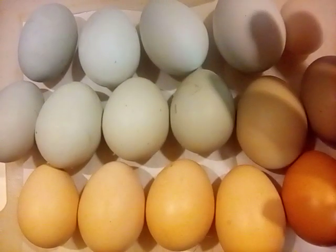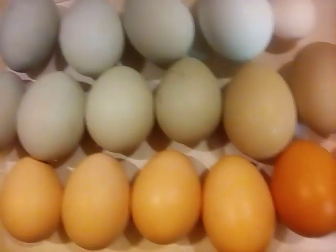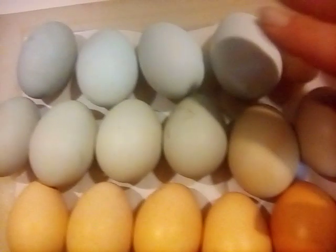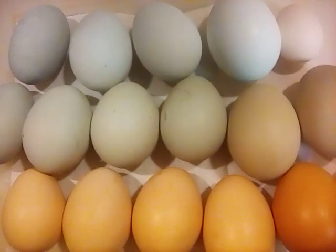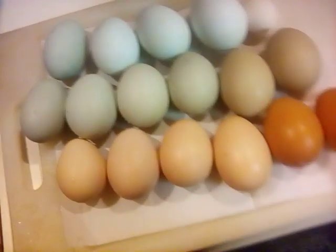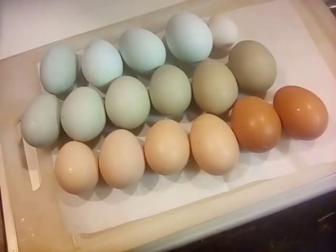He throws a different color — he might throw a dark brown, or he could throw a blue. That's his genetic line, so he could be either or; it's hard to tell. But you can see there's a difference in every single egg color.